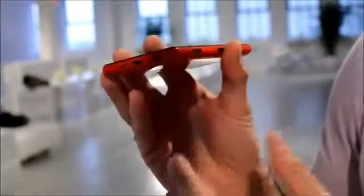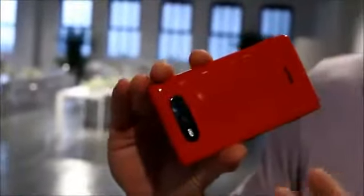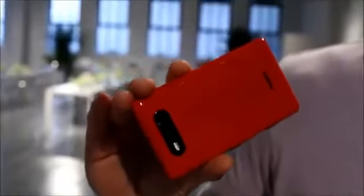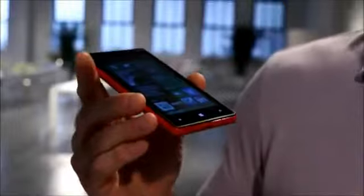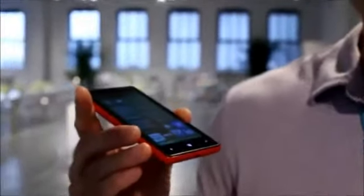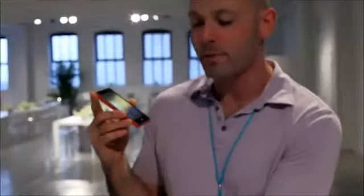What's cool about the 820 is that it has this beautiful polycarbonate back and you can actually change these in and out. They're interchangeable so you can swap out colors to match your mood. There's a standard back plate which just changes the color, and then there's a wireless charging back — you can actually add wireless charging to this phone. All you have to do is pop on a new wireless charging back, drop on one of the wireless charging stations and you're good to go.